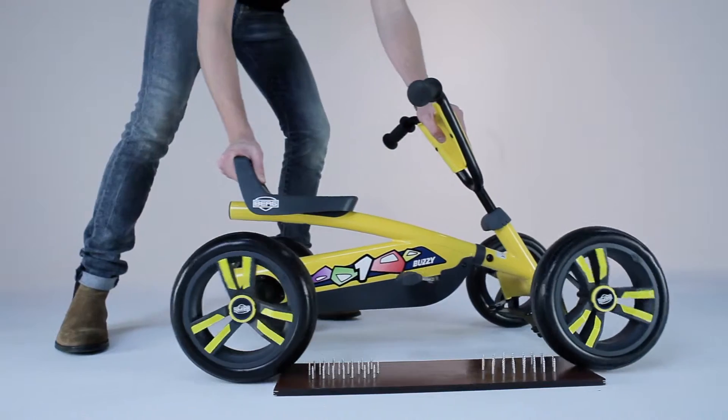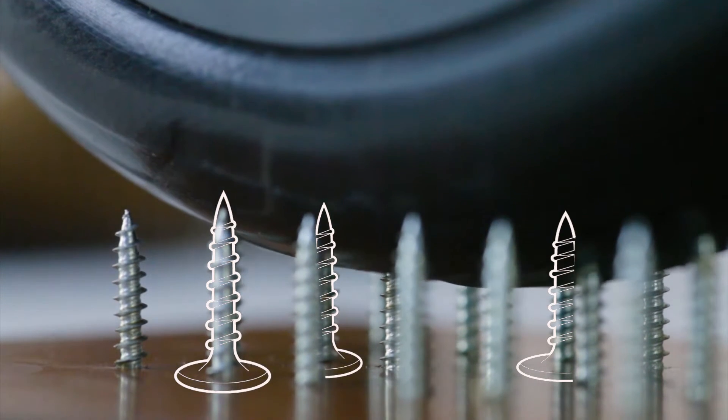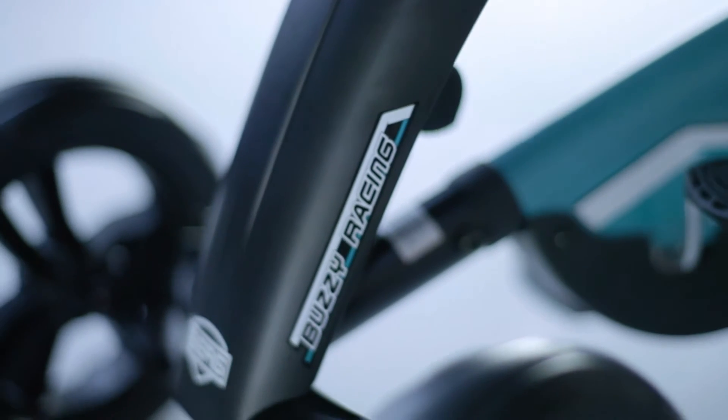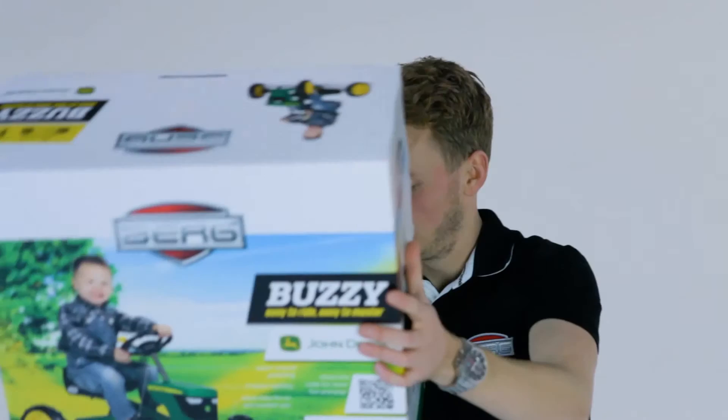The saddle and the steering wheel are adjustable, and the EVA tires have the same wear and tear as normal rubber tires, except they never need to be pumped. The Berg Bazzi offers you years of fun. In short, the Bazzi is more stable, safer, and faster, offering you much more outdoor fun than any tricycle. Try it out now!